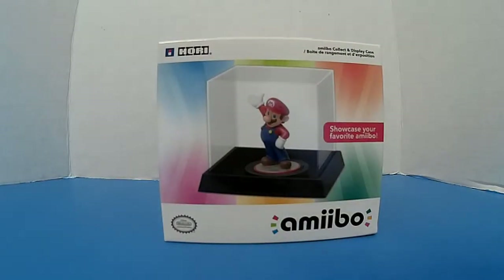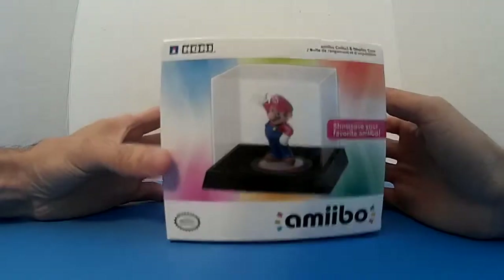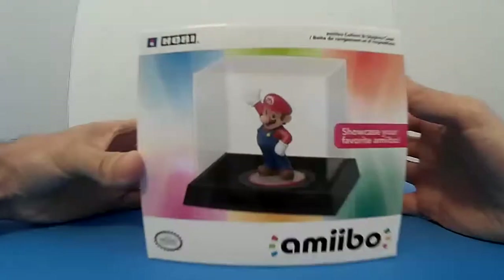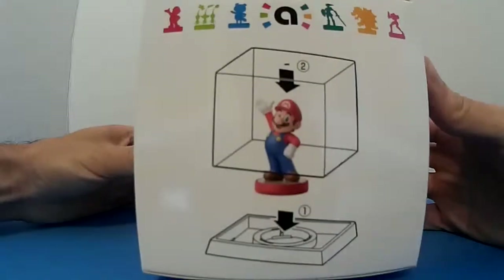All right, this week I'm doing something a little different. I'm unboxing and reviewing an animal collectible display case — two pieces, as you can see.